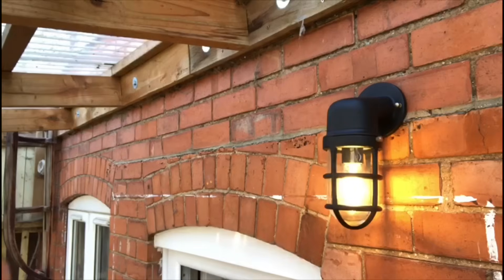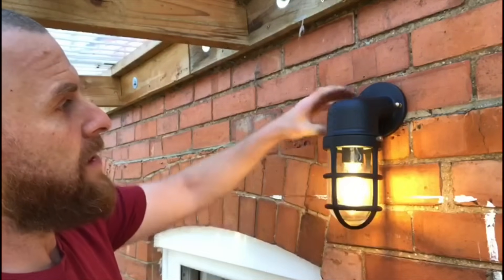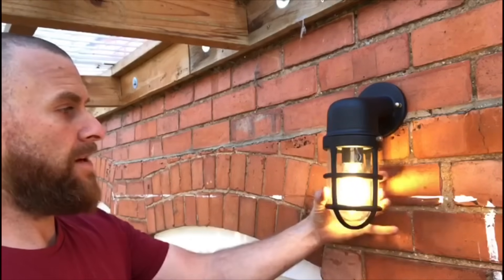Let's just try it again — works absolutely fine. Pleased with that job. All looks nice and neat and should be okay.